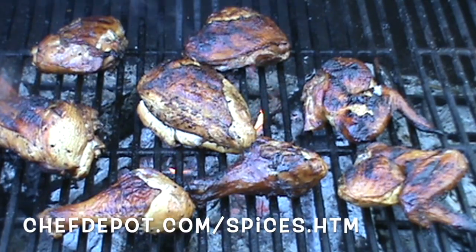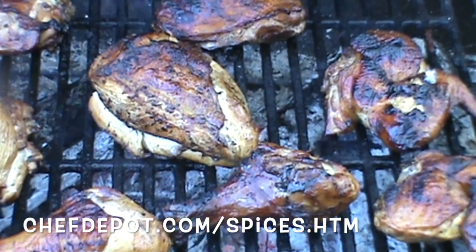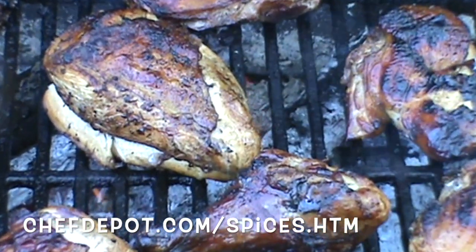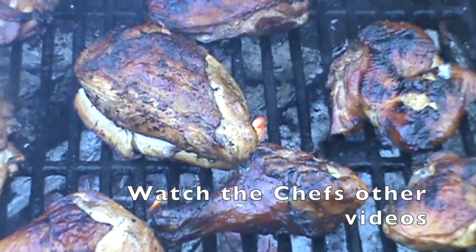In case you're wondering, I've been smoking this over hardwood, coals, and cherry for quite a while. Leave a comment, like, share, subscribe.